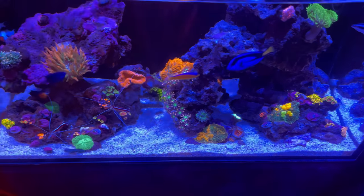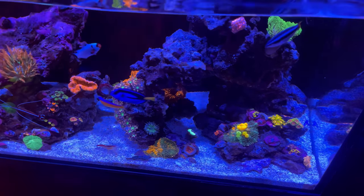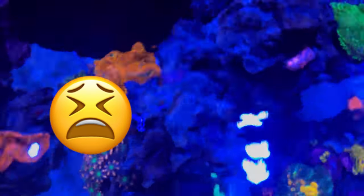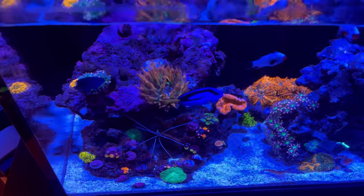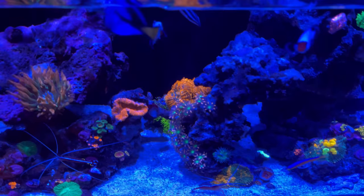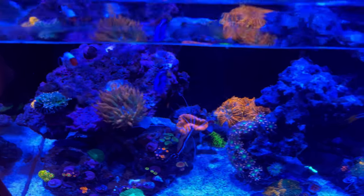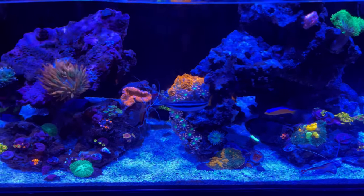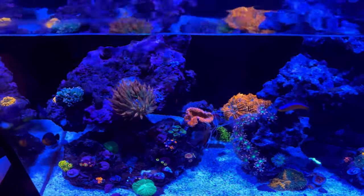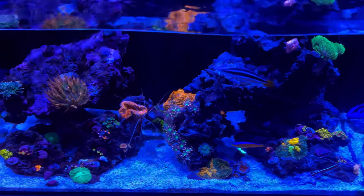So what's going on guys, this is my tank — January 25th, 2021. I lost all of my gold torches. They used to be on this arch and they're all gone because of high nitrates and alkalinity swings. My alkalinity dropped down to 6 — it was at like 8 — and I blame that due to the dosing being turned off. So that sucks.